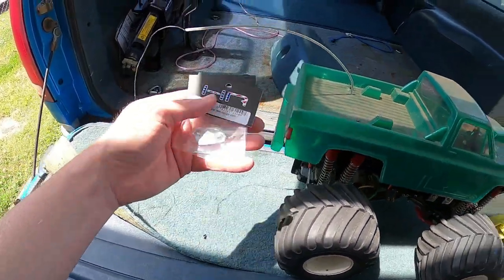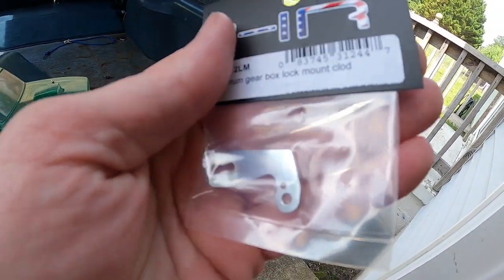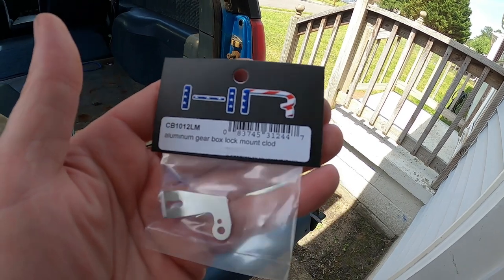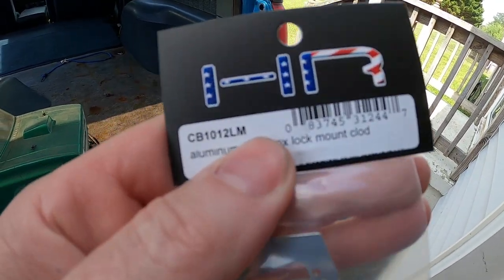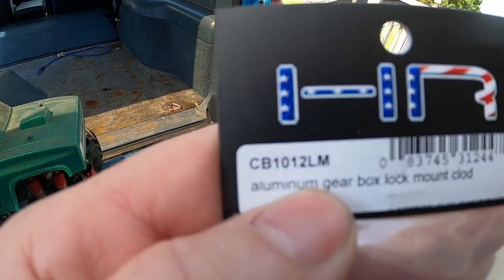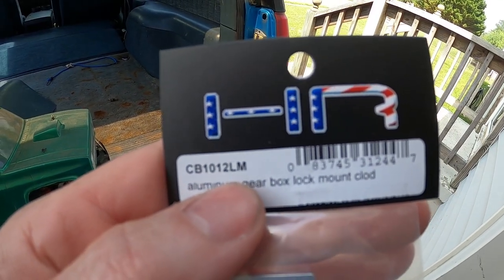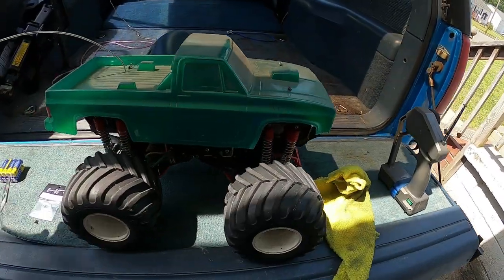So I've been waiting on these parts right here — these little itty bitty brackets. They're from Hot Racing. You can get these off of eBay. Part number CB1012LM — aluminum gearbox lock mount for the Claw Buster.